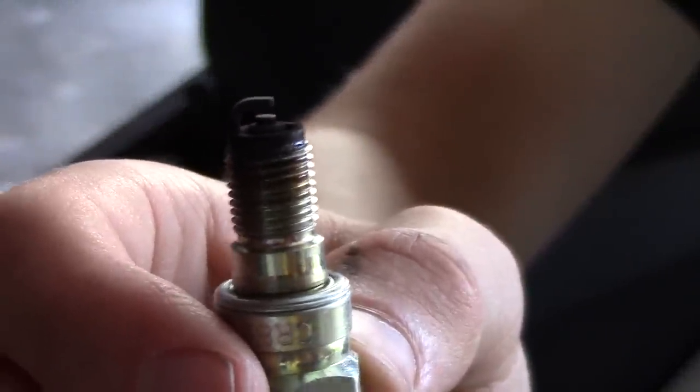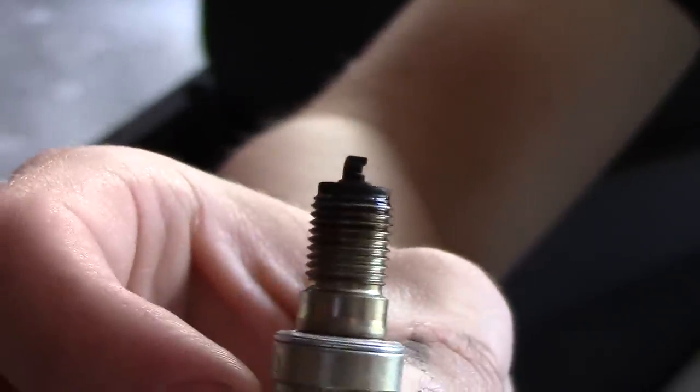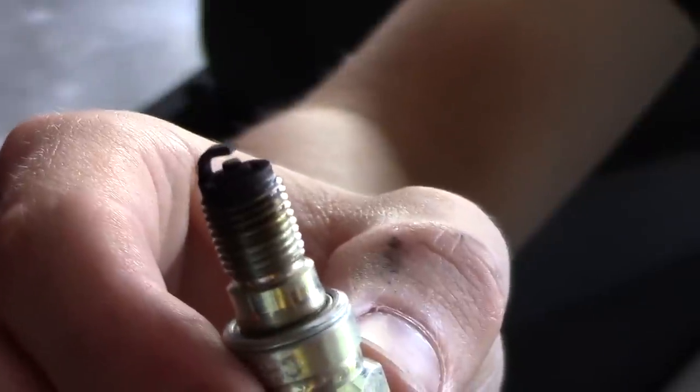It's a little dirty on the end. I'm going to end up replacing it just because I'm replacing everything on the bike, but it's probably alright.